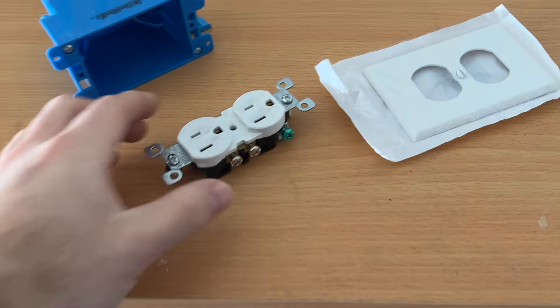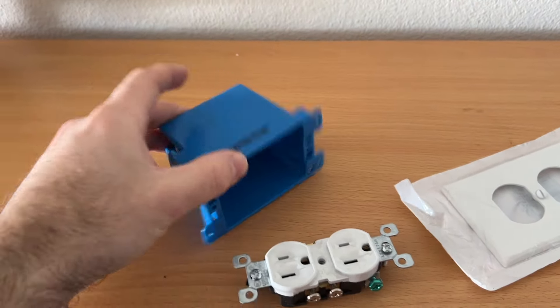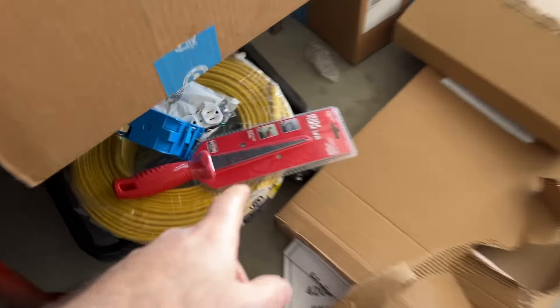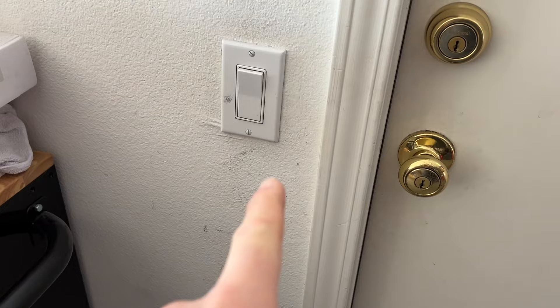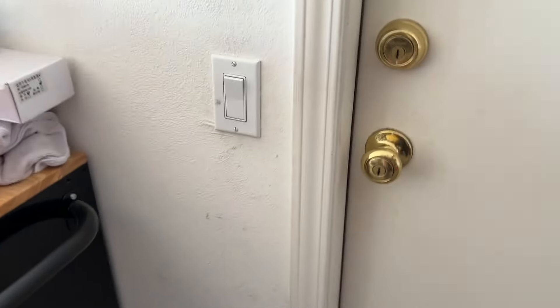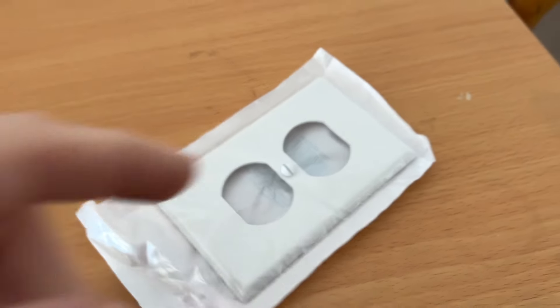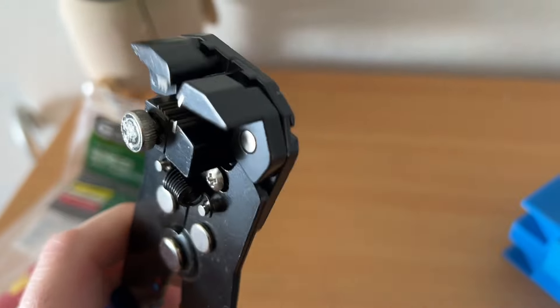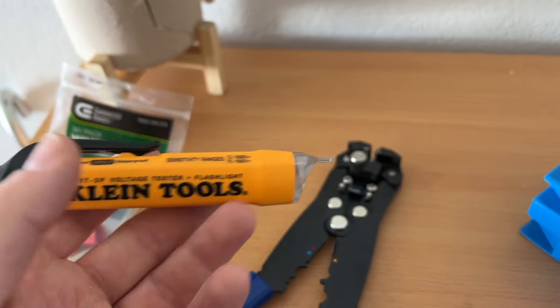A couple of things you obviously need: the receptacle, aka outlet, a cover for it, a box where it goes into. You also need a drywall knife to cut a hole. I got 12-gauge cable here and it'll be pretty short. You need a flathead, a wire stripper, a multi-tool, a contactless voltage tester, wire nuts, and of course a broom to clean up the mess afterwards.